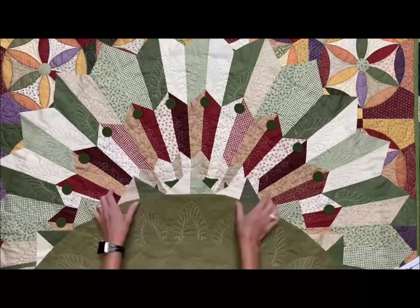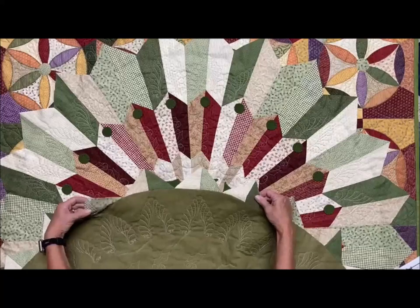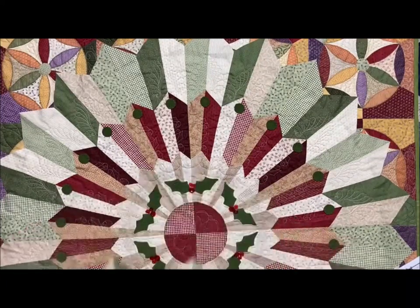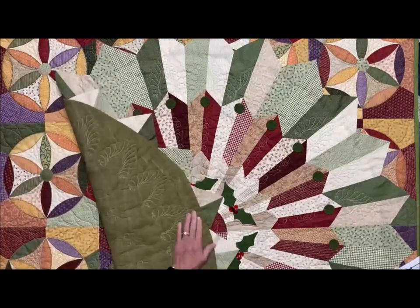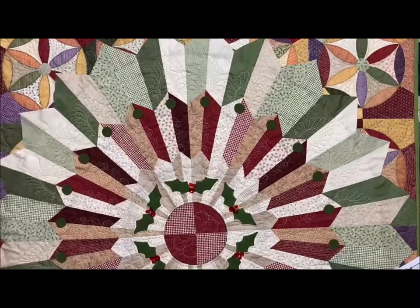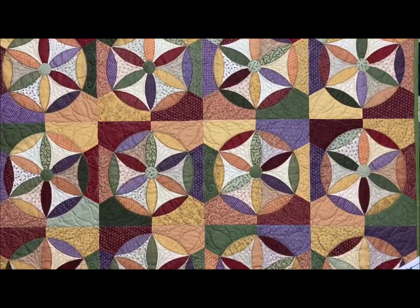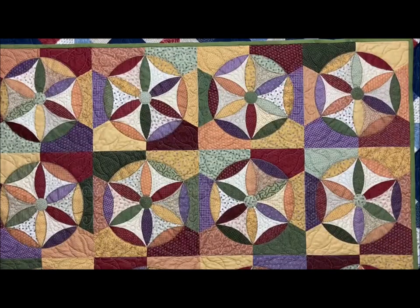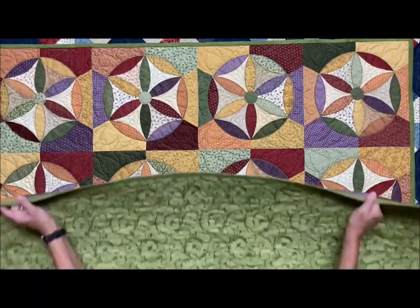I've got it with the Dresden plate blades turned under for a little 3D effect. This one I decided to make a Joseph's coat, and it is made out of five different patchets. It's a lot simpler than it looks, but this one's also available.